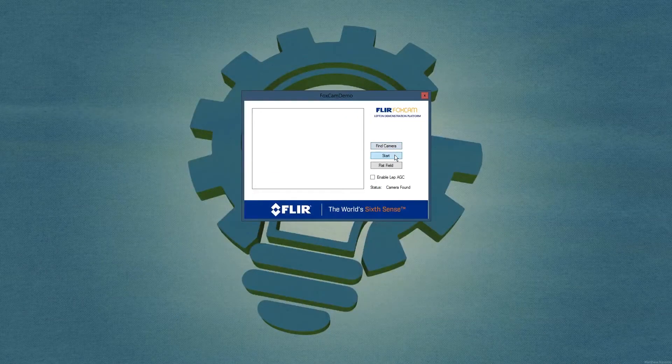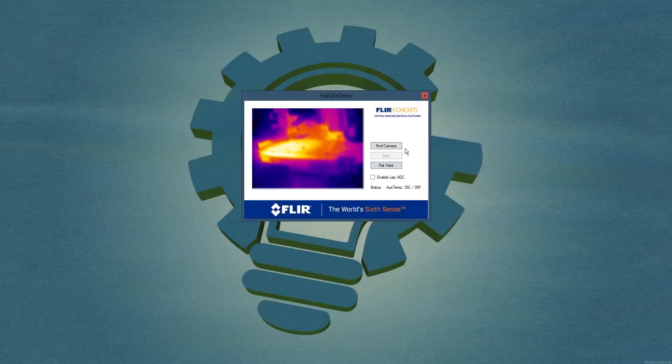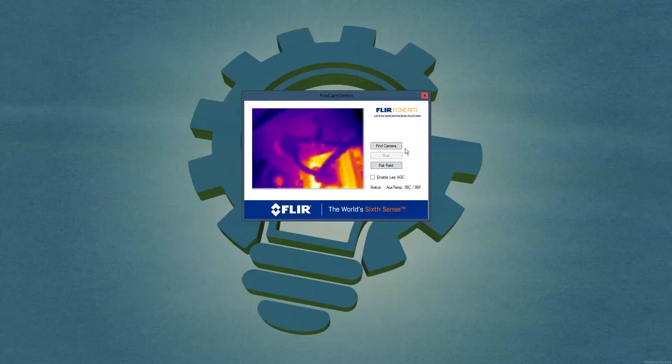You just press Bind Camera and Start. Here is a thermal image video of my computer. As you can see, the air-cooled graphics card is very hot, while the water-cooled processor is much cooler.